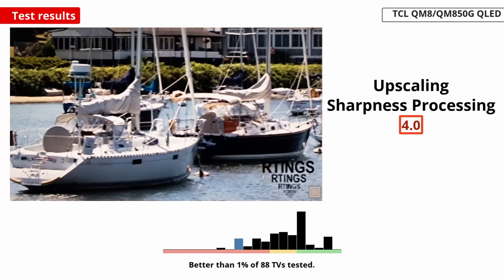This isn't ideal if you want to revisit older DVDs or video games, or even if you want to watch cable TV, as images won't be that sharp. This is something else TCL mentioned they would look into, but we haven't seen any improvement yet.